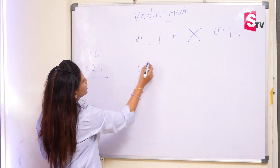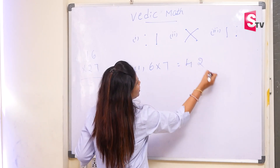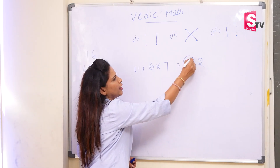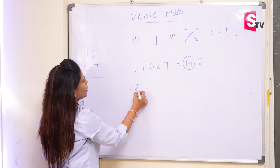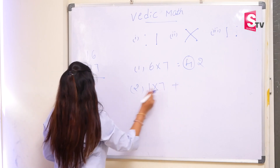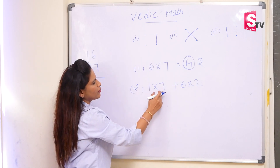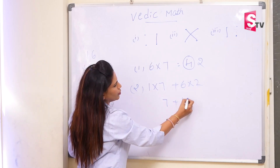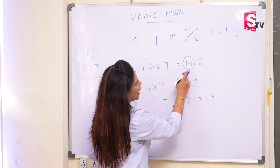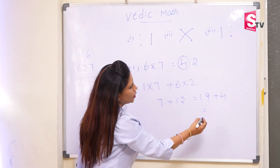So now 6 into 7. So 6 times 7 is 42. Whenever we get two digits, we have to carry forward one digit to the next step. In the next step we have to do cross multiplication. So 1 into 7 plus 6 into 2. So 1 into 7 is 7, plus 6 into 2 is 12. If you add both you will get 19. And the carry forward number, that is the 4, we will add it here. So it will become 23.